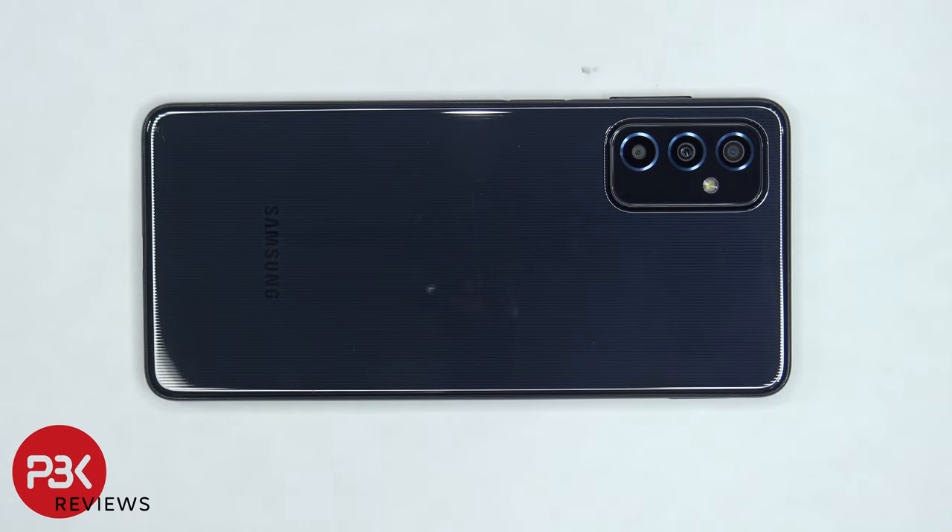You're watching the Samsung Galaxy M52 5G Disassembly. If you want to see more videos like this, make sure you like, subscribe, and click on the notification bell so you'll be notified the next time I upload a video. And if you need any tools, there are links in the description.